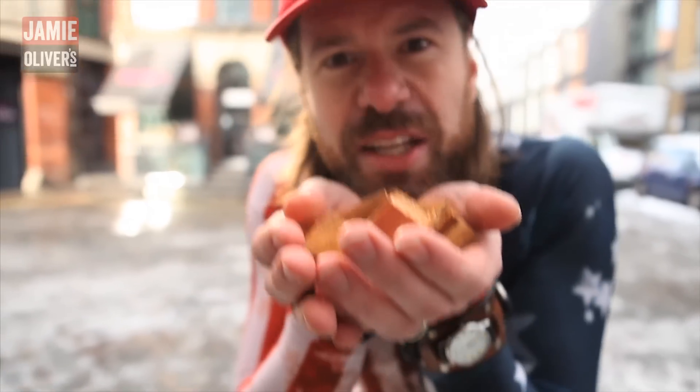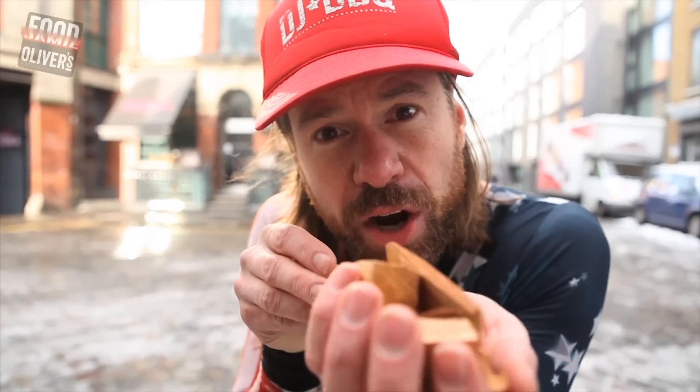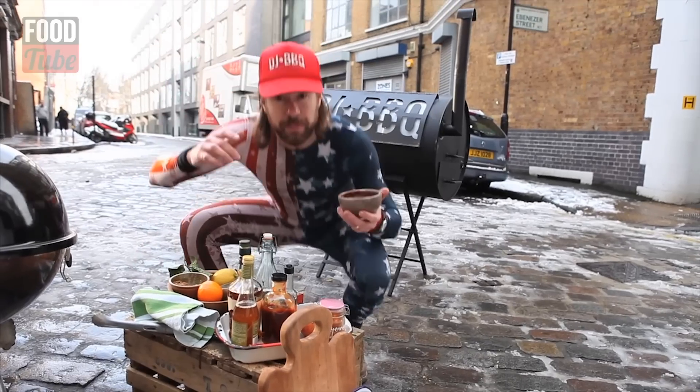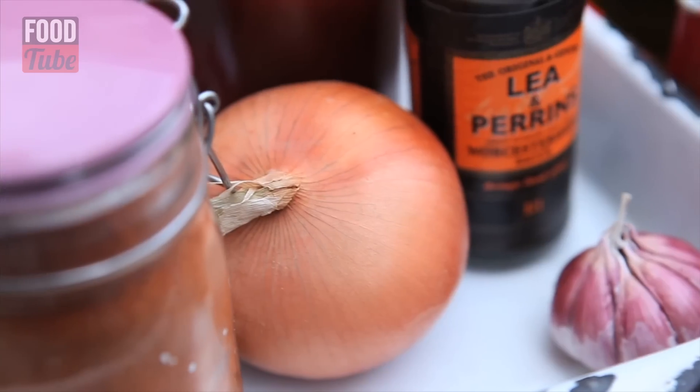Do not, whatever you do, use a gas barbecue. That is heresy. That is sacrilege. I have a little secret for you — these right here are cherry wood chunks. This is where the real flavor comes from for our barbecue. The DJ Barbecue chunky sauce — in this: garlic, onions.